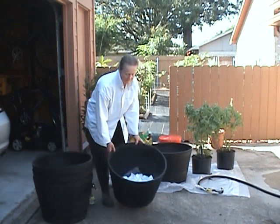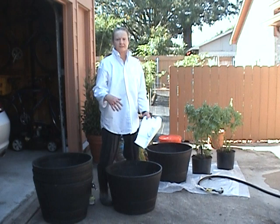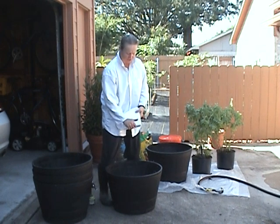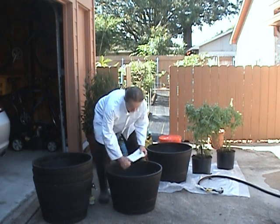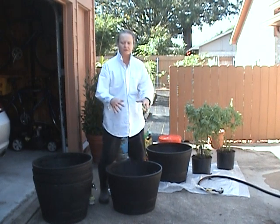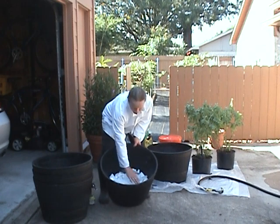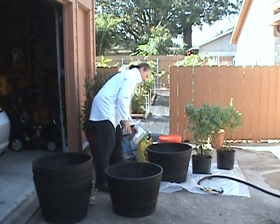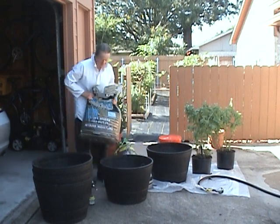Next I put in styrofoam — any of that used styrofoam you get from things you buy. It seems like a shame to throw it into the landfill, so this is another use for it. I break it into chunks — reasonable-sized chunks — I don't want it too small because then it will pack together and keep the water from draining out. You can see it's kind of loose and light. Normally I would do maybe twice that much, but this is how I make the bottom part of the pot lighter.